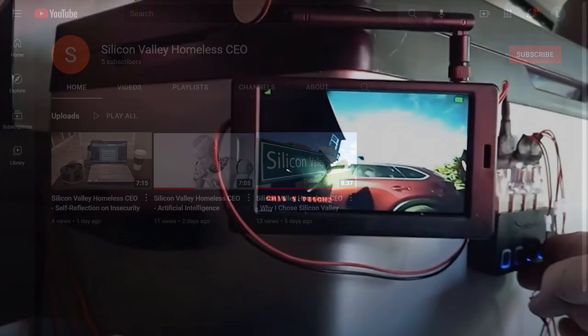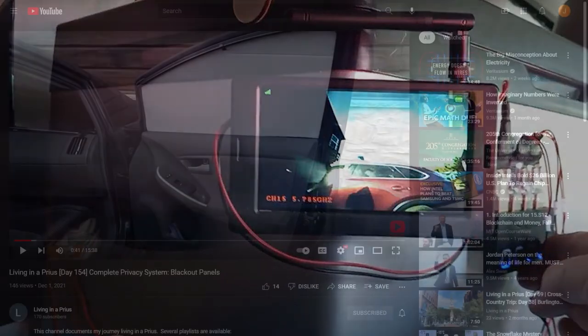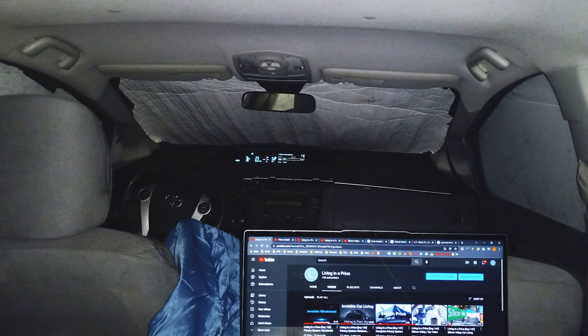Now, back to the camera system. The cameras were initially designed to allow me to see outside even when my privacy system was installed. I covered the privacy system in my last three how-to videos, and there is a link in the description to a playlist with those videos. When I created the privacy system for my car, it did a great job of hiding me — I could work or sleep in my car without anyone seeing me. However, it also meant that I couldn't see outside, which is why I created the camera system.